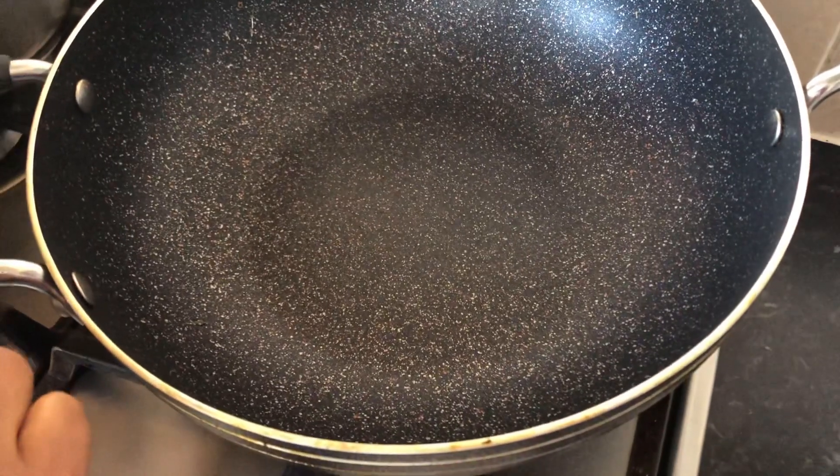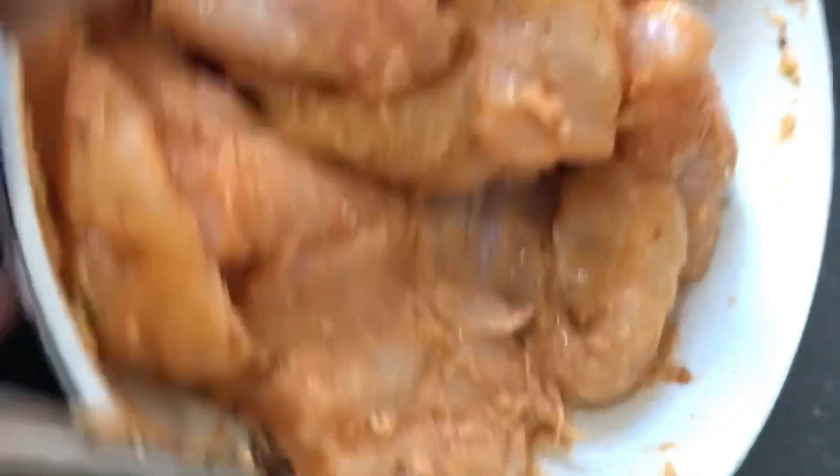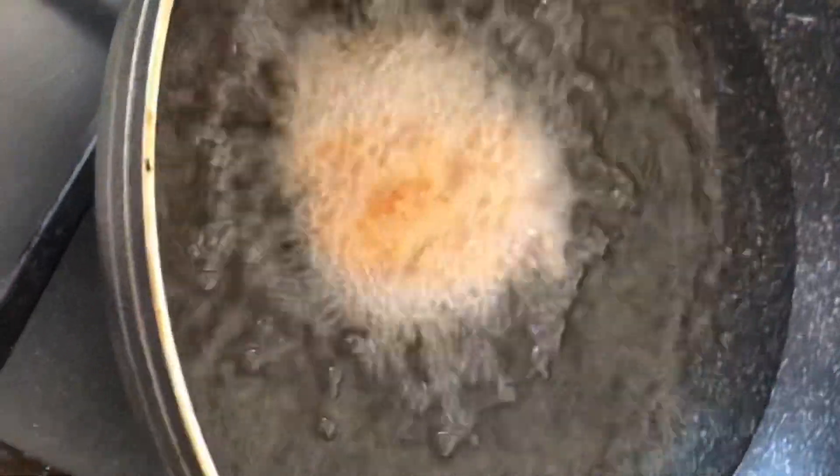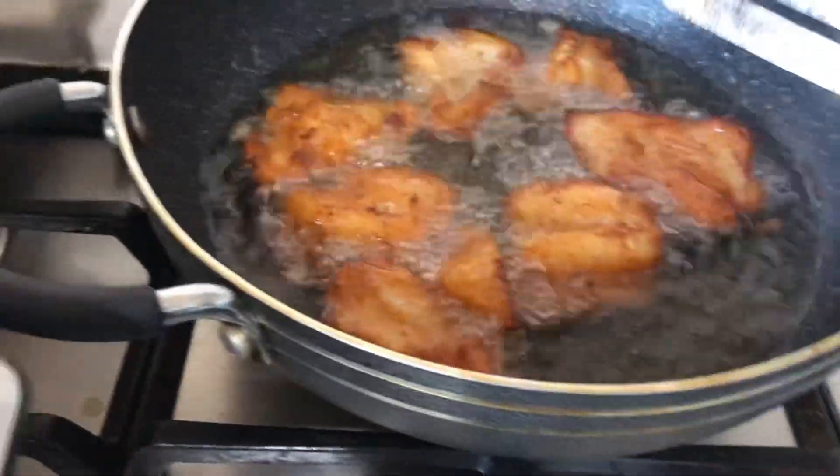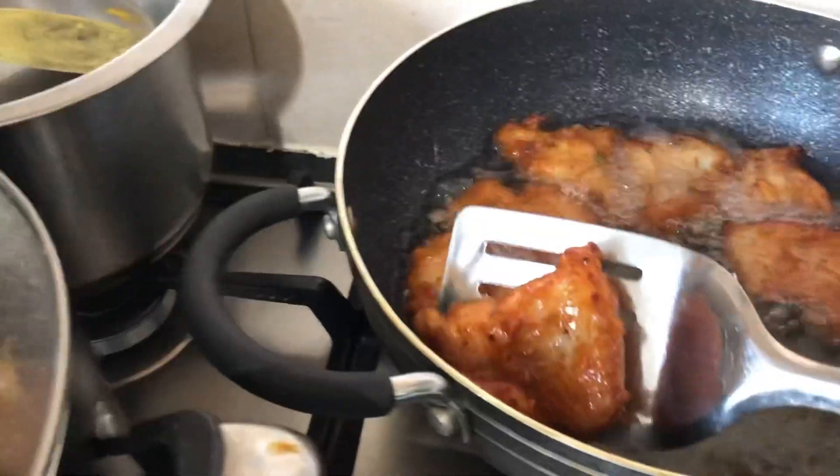I have a deep fry pan so I'm going to add oil. Make sure the oil is hot but not too extremely hot — when the oil is too very hot, it burns the outside while the inside stays uncooked. You can see it's a pretty golden color now; it's cooked, so I'm going to take it off.